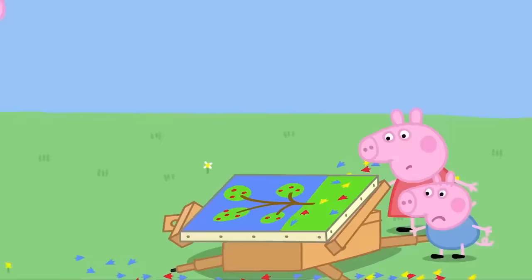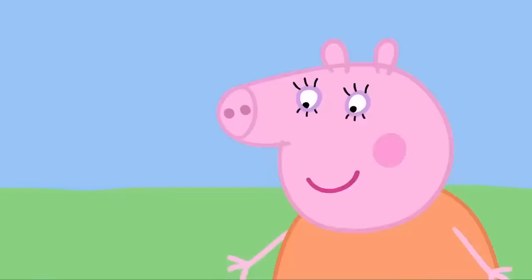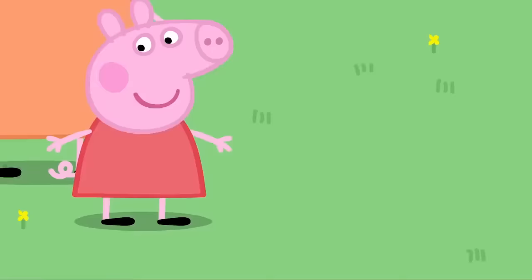The ducks have made paint footprints all over the painting. Oh, dear. What was all that noise? Mummy, the ducks have spoiled our painting. Let me see. The ducks are making paint footprints in the garden, just like the ones on the painting. Daddy's painting isn't spoiled, Peppa. It's perfect. Hooray! I am a bit of an expert at painting. And so are the ducks.